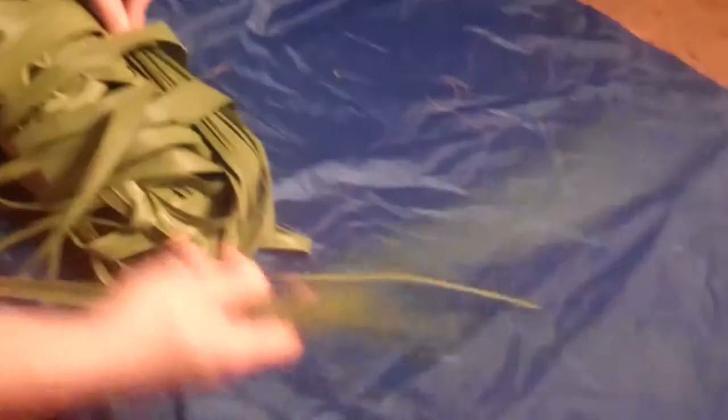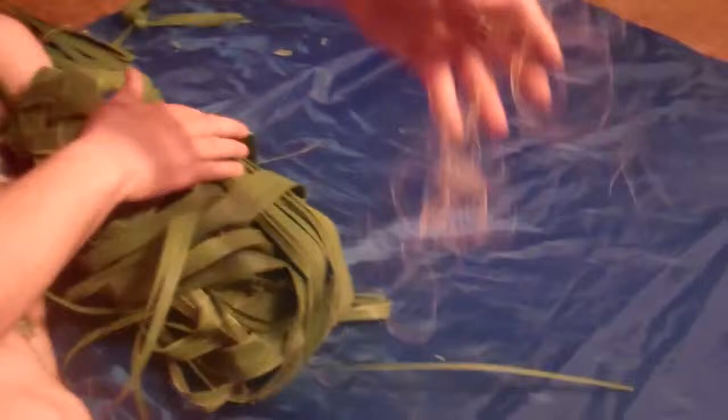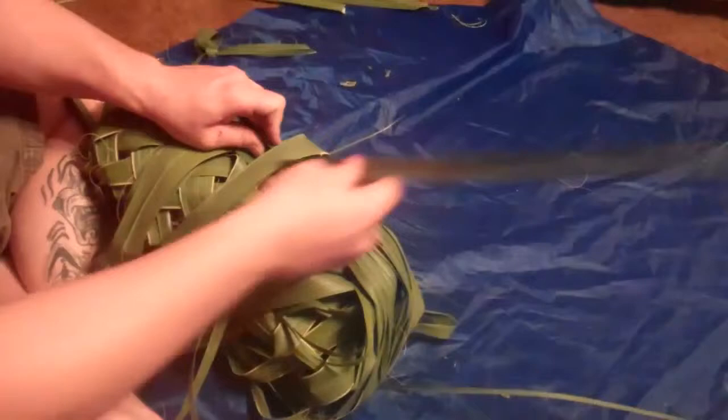I'll then take a couple of previously trimmed fronds that are remaining, and I can also at this time use my fibers to tie and bind the various layers together into vinyl wraps to make what will result in a fairly stout, robust basket for which to carry your gear.